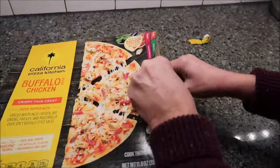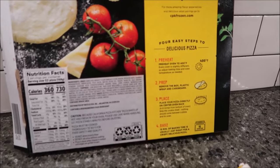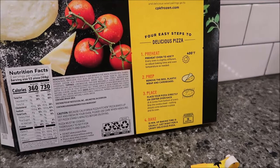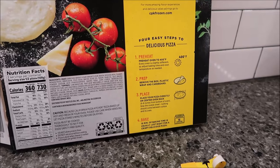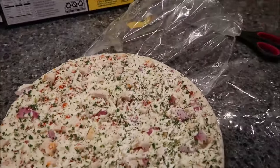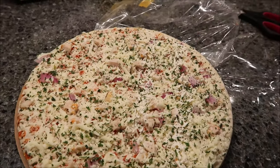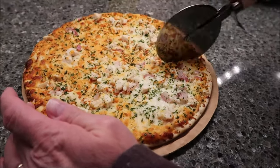This is how it looks. To prepare it, you preheat the oven to 400 degrees, remove it from the box, plastic wrap, and cardboard — there is cardboard on the bottom, but save it. Place the pizza directly on the center oven rack and bake for exactly 15 minutes, which is unusual since most say between 16 and 18. Here is the pizza after 15 minutes.